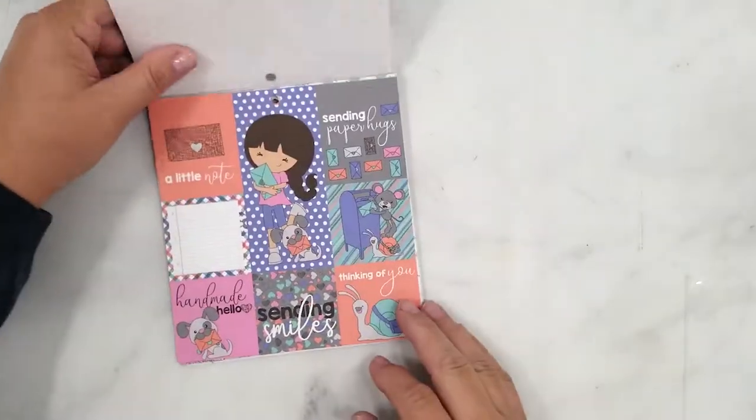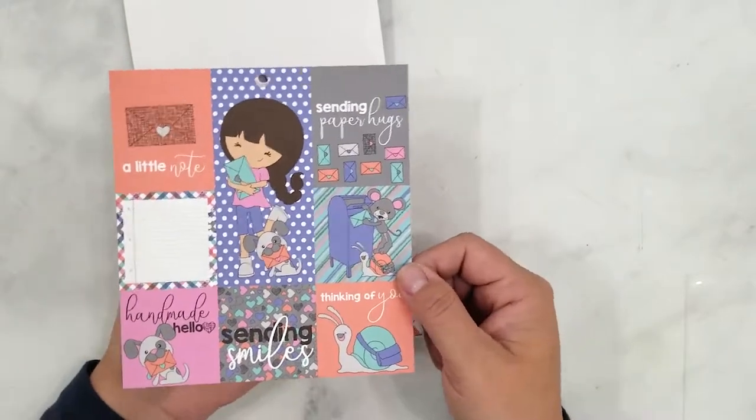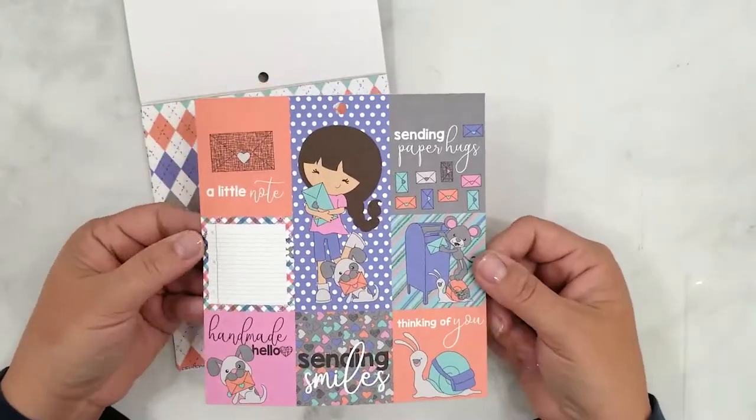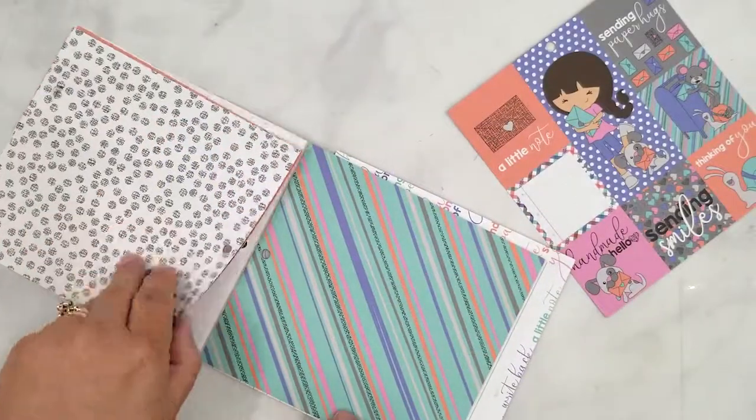I'm going to take a quick peek at the paper pad and I'm going to be using the cut-aparts during the video. The images are so sweet with those sweet messages. The colors are beautiful and I know they're going to be perfect for what I have in mind.